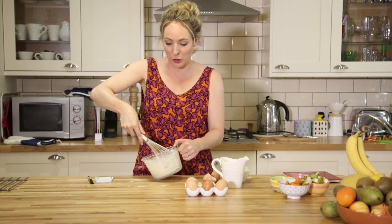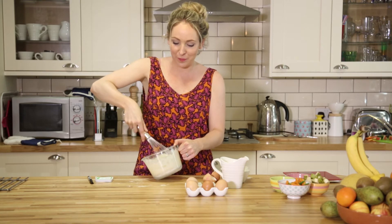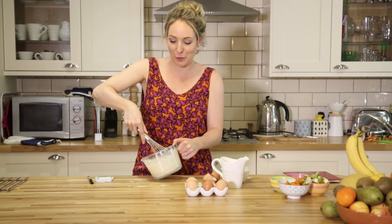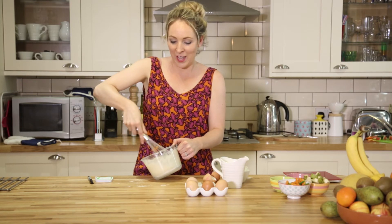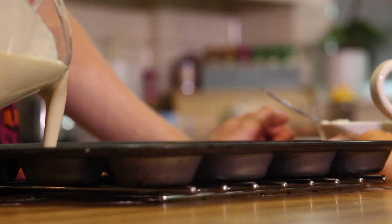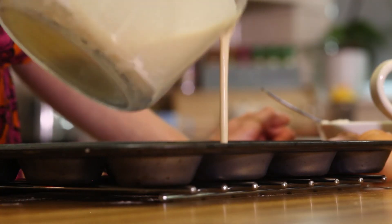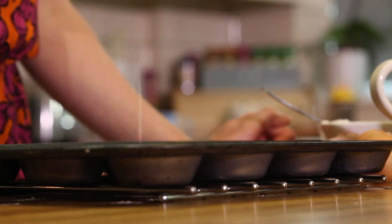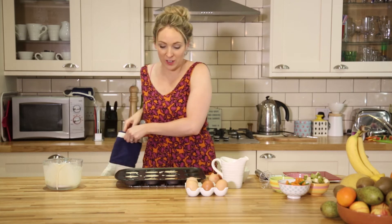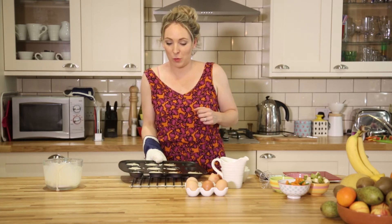In a moment I'll just pour this straight into it and pop it in the oven. They go in until they brown — that's normally about 10 to 15 minutes. Keep an eye on them. When we get them out, we'll load them up with either some veg or some fruit. Put some really hot butter in there, pour in the batter, and put it in the oven for 10 to 15 minutes.